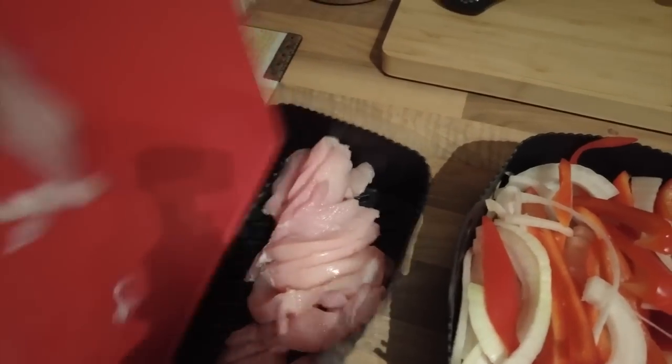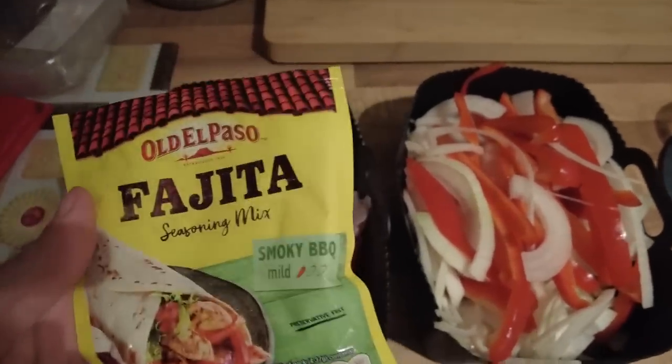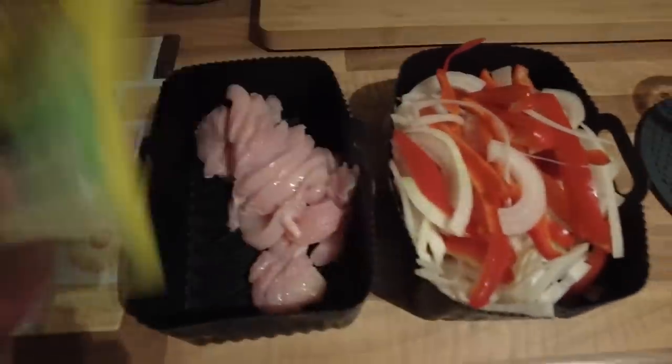In the first tray, some chopped onion and pepper. In the second tray, chicken — trying to go into the second tray without touching it because I don't want to get chicken everywhere. And then, into both trays, some fajita seasoning mix. I've screwed this up — can't do it again because that's already in there. Whatever. I'm going to make fajitas.